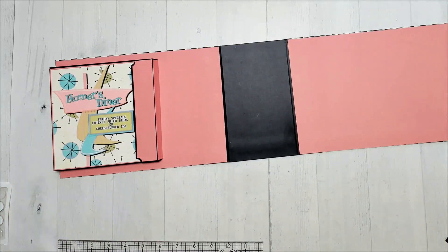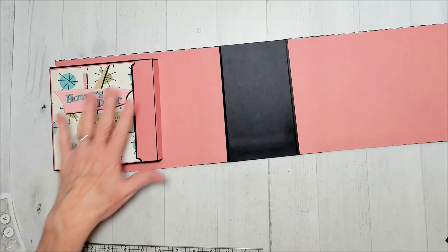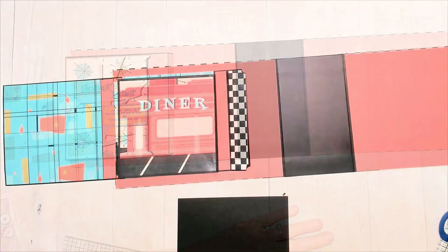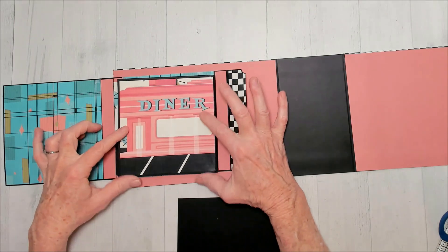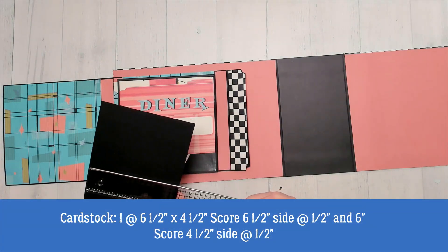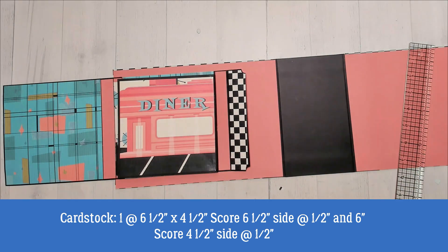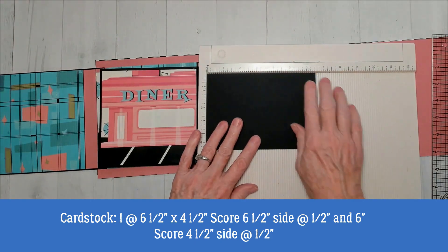Sometimes remaking things when you don't have any notes or anything can be a challenge. I'm going to pause for right now and cut some papers and things for the pockets and come back and give you all that. We already have the diner paper here on this first page, and I want to put a pocket there.